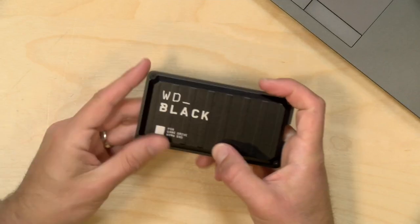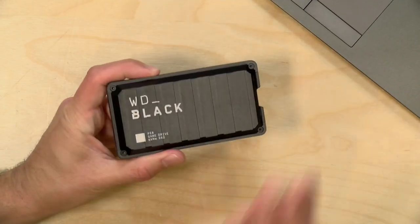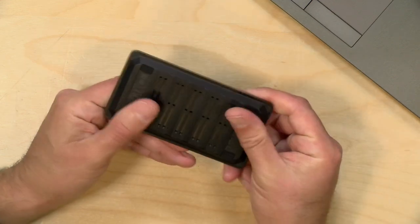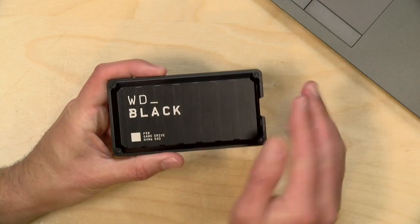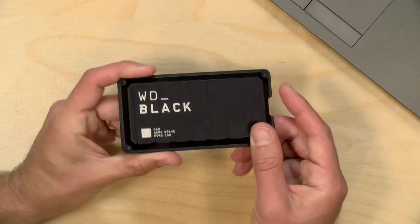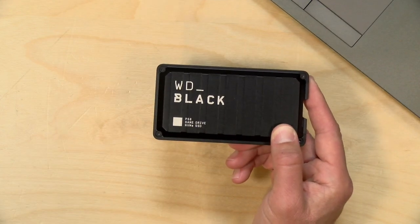Hey everybody, it's Lon Seidman. We're taking a look today at the WD Black P50. This is another one of those external solid state drives. This one has a one terabyte NVMe inside, but it connects over USB Type-C. This is being marketed at gamers, but it will work with just about anything — if you've got something that works with USB storage, it's going to work just fine. We will also talk a little bit about using this with an Xbox console as we work through the review.